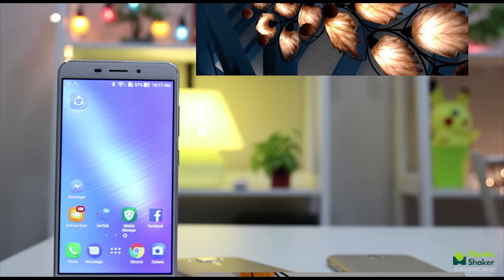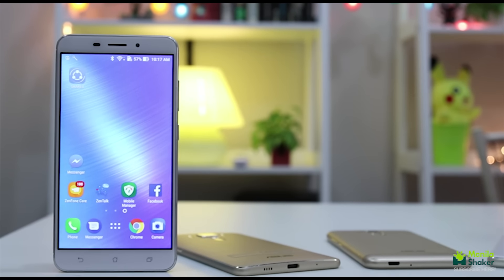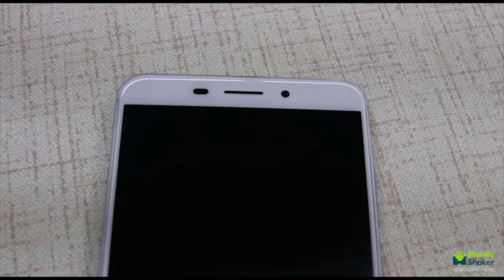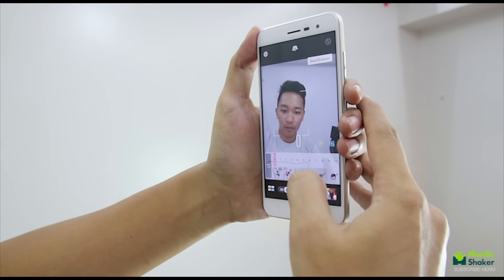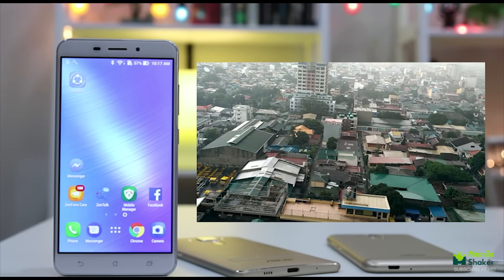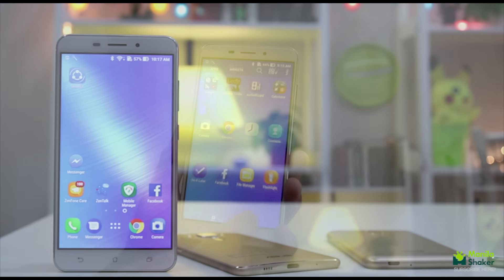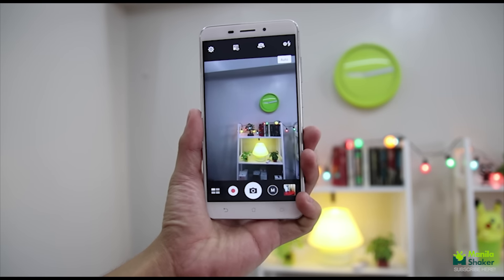Images come out better than expected, though a little bit pale as seen here, but it will serve as your reliable camera. Selfies on the 8MP f/2.0 front-facing camera produce the same results in post-processing for details. Available also are beautification modes, from chin thinning to eye widening. It is unfortunate that the Laser can only record at 1080p at 30 frames per second. Priced at 11,995 pesos or about 250 US dollars, it's a very convincing buy for those who want to purchase a camera-focused phone at a budget price.